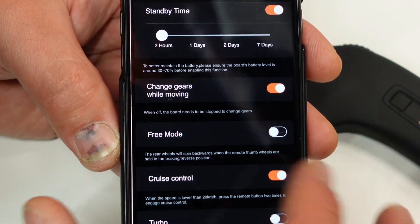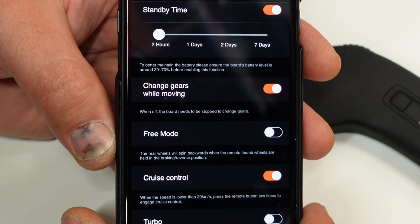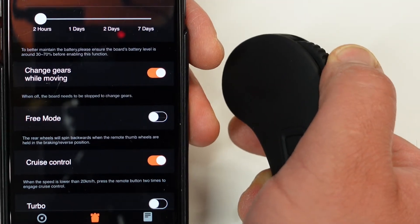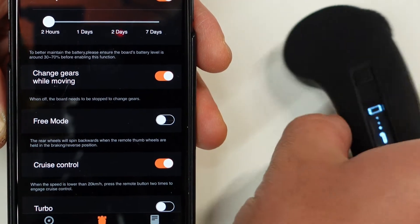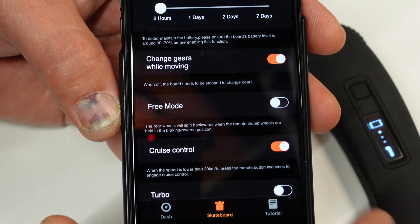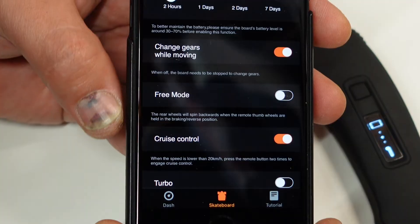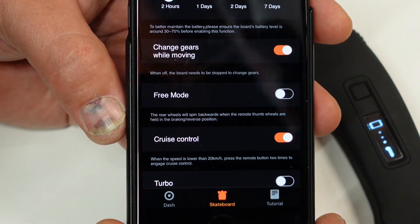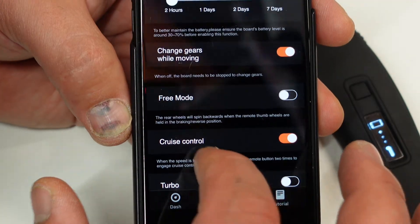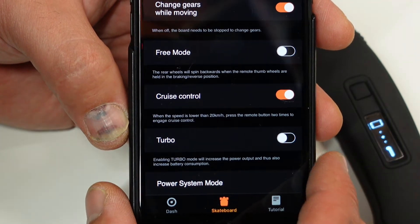Free mode: you can turn this on or off just by clicking the screen. This is when you stop pressing the throttle and the board will roll back — it's like having reverse on your board. Be careful using this feature; it is quite nice, but you need to get used to it.